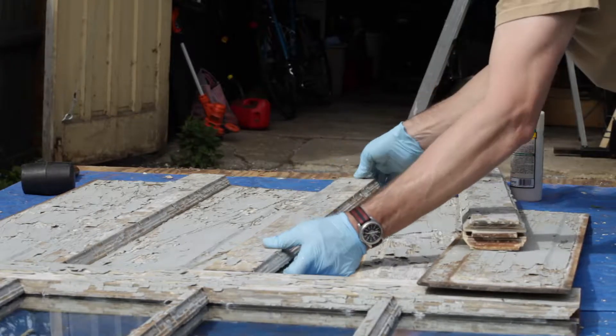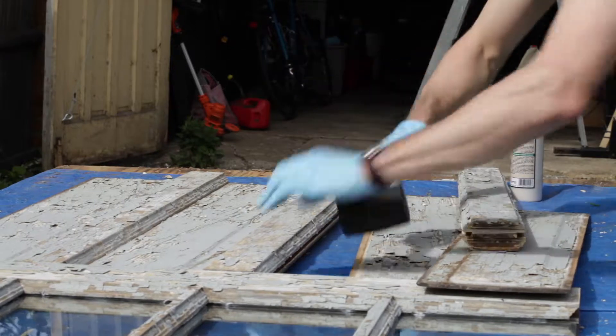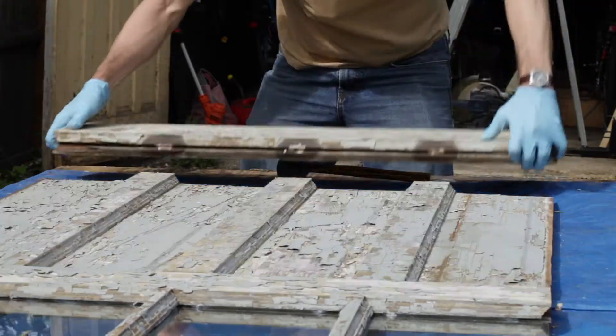The panels at the bottom were just pressure-fit in there, and then the rails and stiles were glued around them. So same thing — be careful not to get glue on the panels themselves.